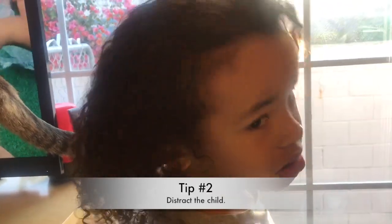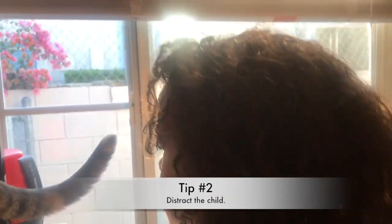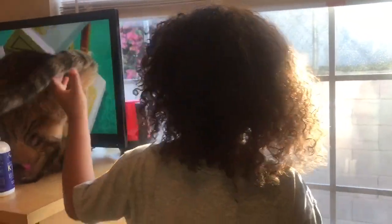The next thing is you want the child to be distracted with something — be it the iPad, the TV, the family pet. There's our cat Sushi! Something that will easily distract the child so it'll make it easier for both of you to get the hair detangled as quickly as possible.